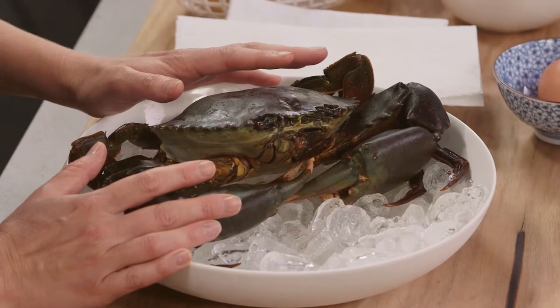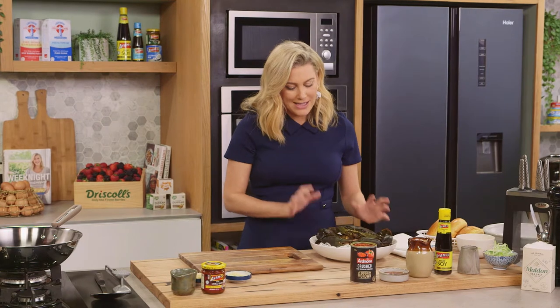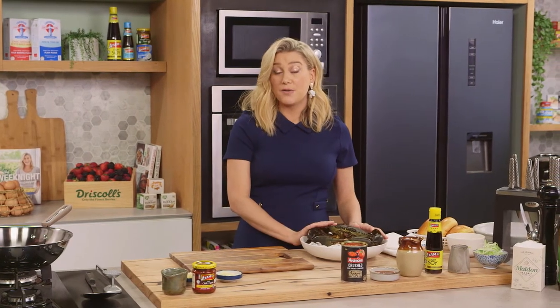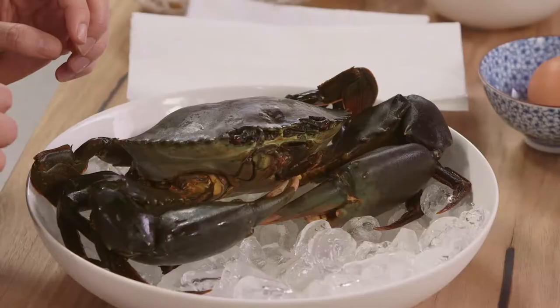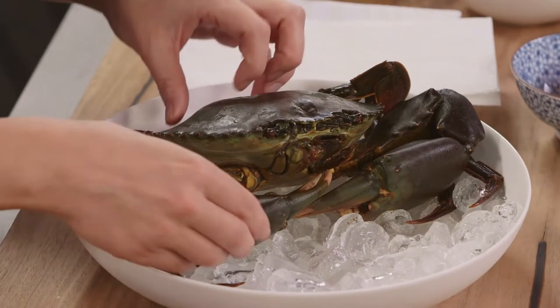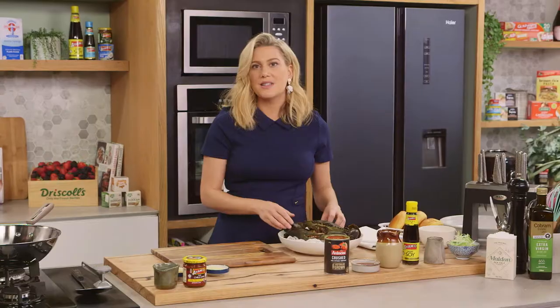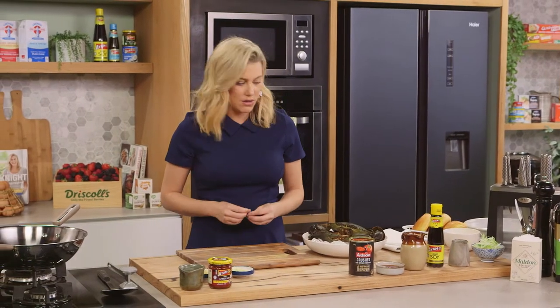This will feed about two to three people. This is a one kilogram mud crab. I have put it to sleep — it's been in the fridge for at least 45 minutes. You need to put the crab to sleep because it does have big claws, and also it's the most humane way of killing the crab.